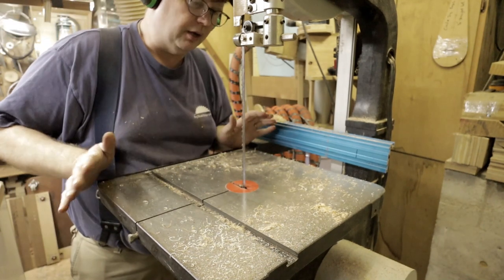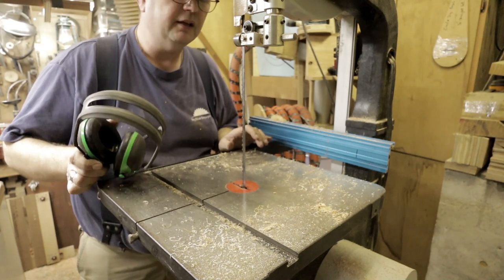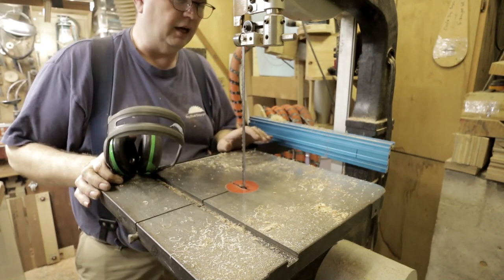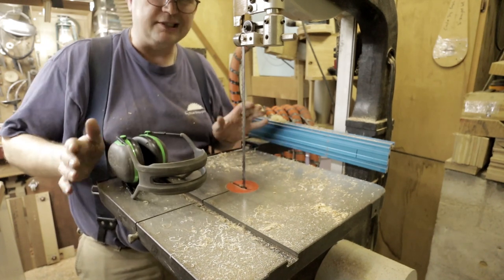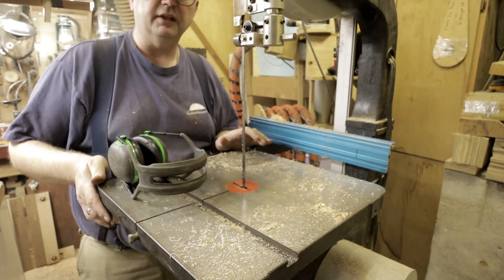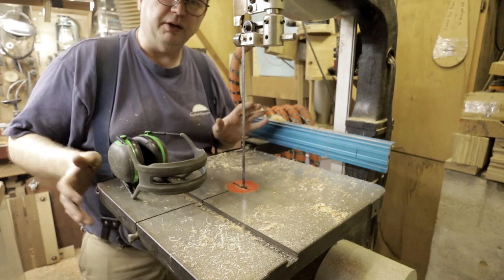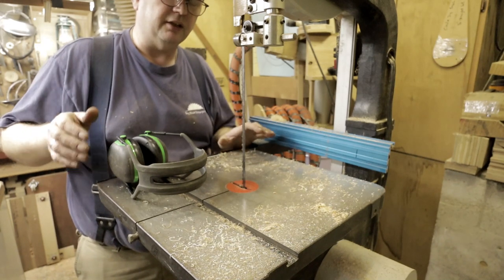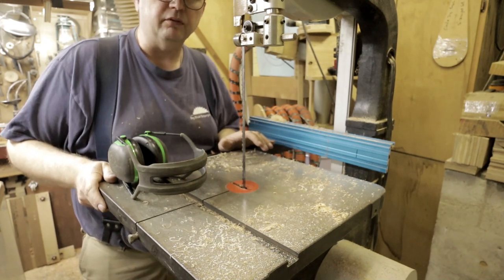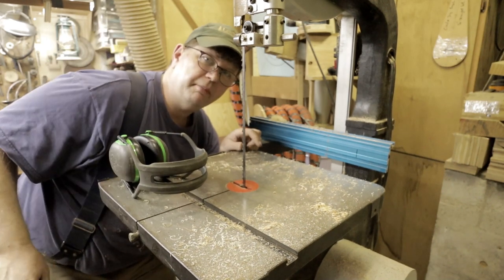I used a piece of 24 millimeter sub-flooring — it's Hinoki, a really good, stable, strong, and cheap product here in Japan. I use it for a lot of jigs. It doesn't have a nice finish on it but it works really well for this because on these big blanks you need some strength — half inch plywood just wouldn't work. Anyways, that's it. Stay safe, wear your mask, wash your hands. Take care.